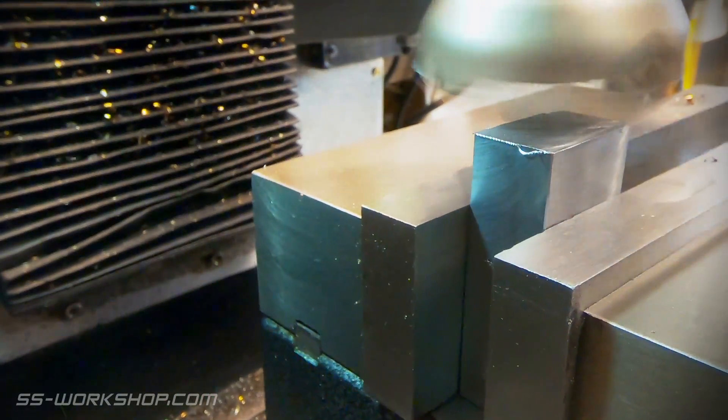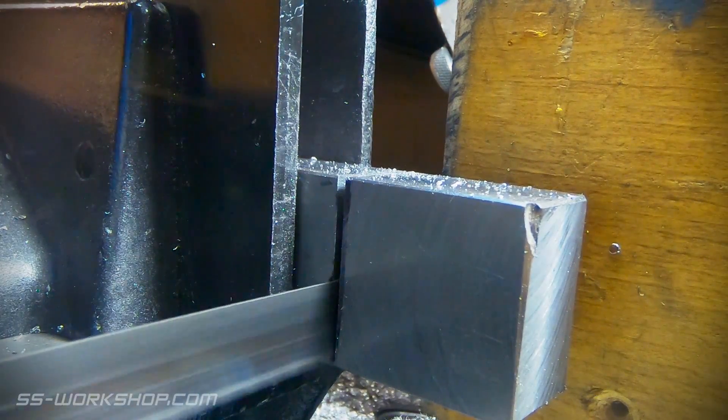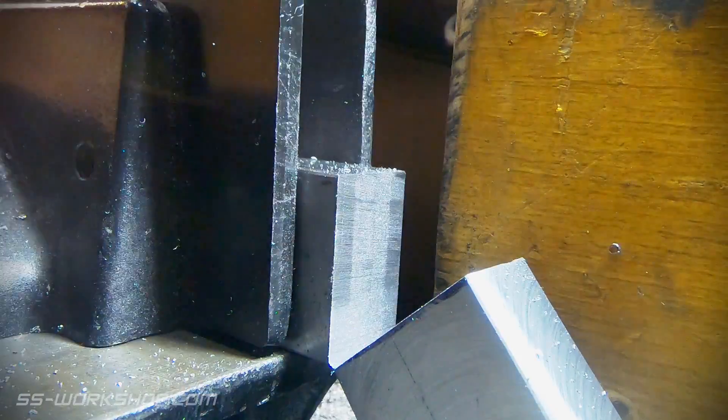Once I've faced all the sides of the block, the next thing to do is to split it for the two clamps. This is followed by finishing the cut ends.